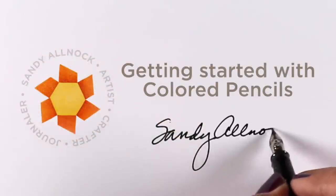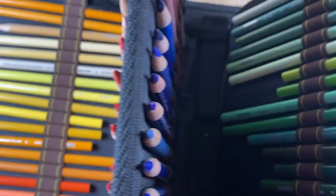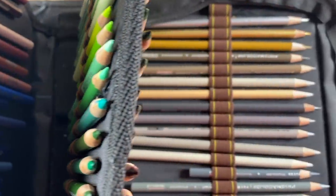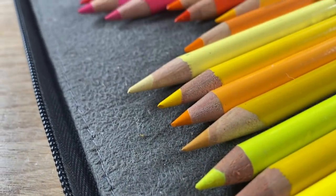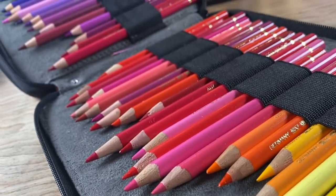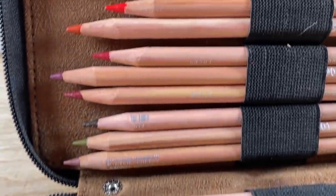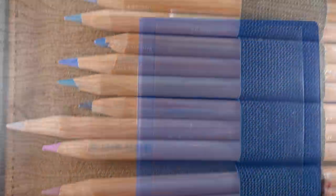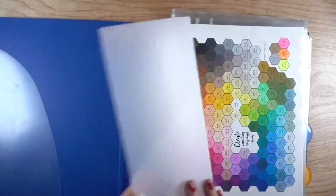Hello, it's Sandy Allnock and today I'm going to talk about getting started with colored pencils. I'll start off with a little bit of eye candy - my Prismacolor, my Polychromos, and my Luminance pencils, which I store in these types of cases. I do that because the boxes are a little unwieldy and I have knocked them over. When you drop a pencil on the ground you can break the lead inside, so I find these cases to be easier.